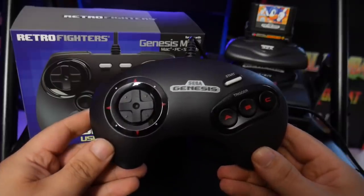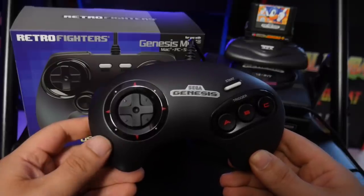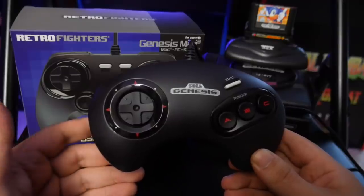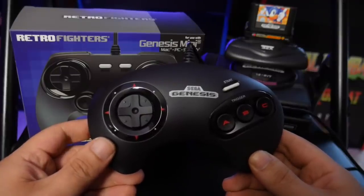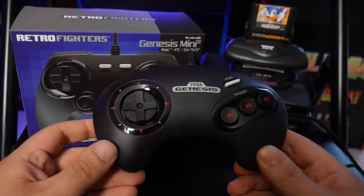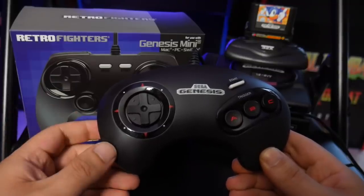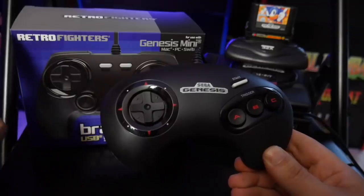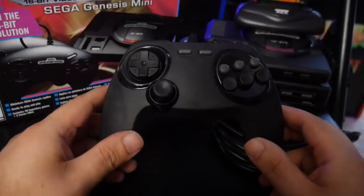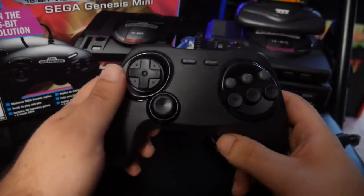The Sega Genesis Mini comes with two three-button controllers, and honestly they're good controllers — I enjoy using them. But when you're playing games like Street Fighter 2 Special Champion Edition or Eternal Champions, those really require a six-button controller. There are Retrobit controllers that match the original form factor, but if you want something that feels a little more modern, that's where the Brawler Gen from Retro Fighters comes in. It does look a bit plain when you first see it, but once you have it in your hands it's actually pretty decent.